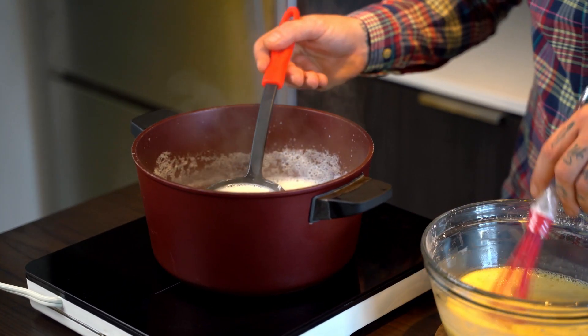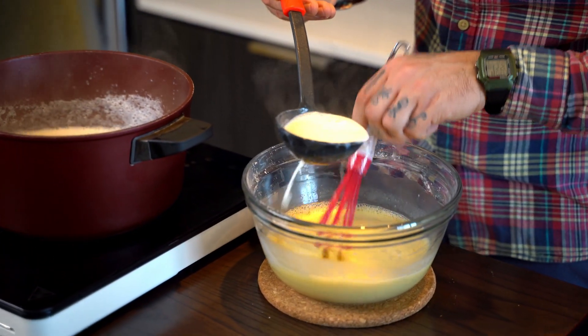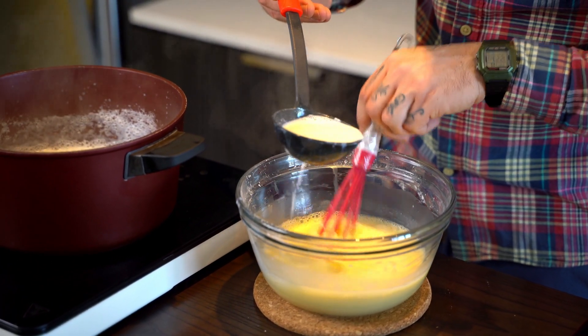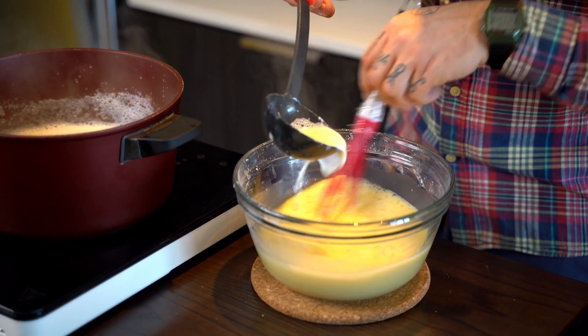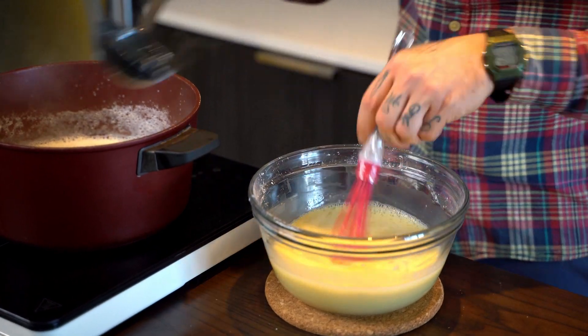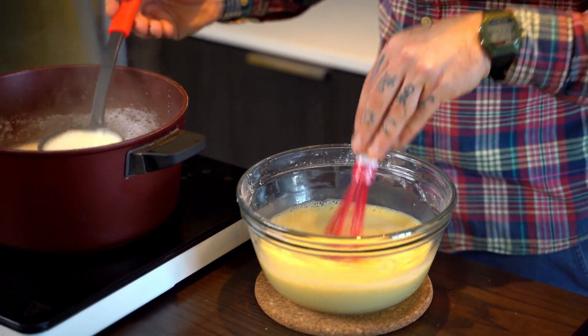We're gonna start slowly, slowly adding the milk into the mix. You need to be very careful and very precise. Don't just dump the milk inside — your eggs are gonna get cooked really, really quick. Give it a little bit of time and stir it until the next ladle.